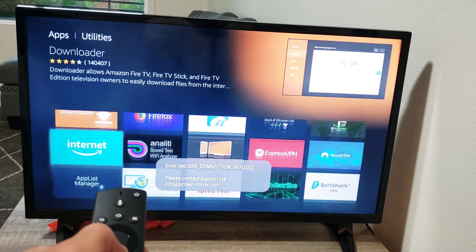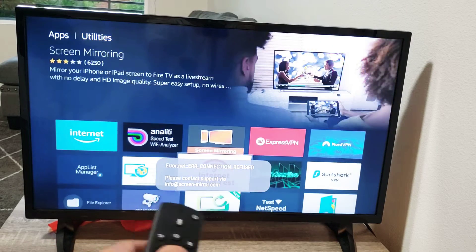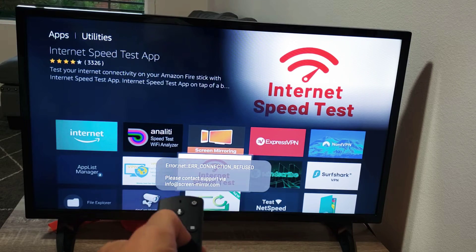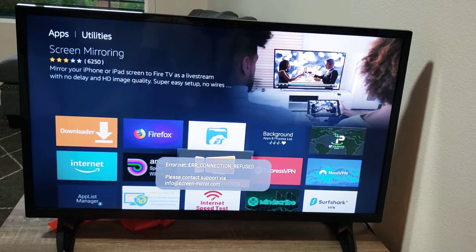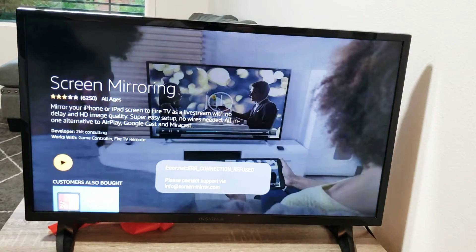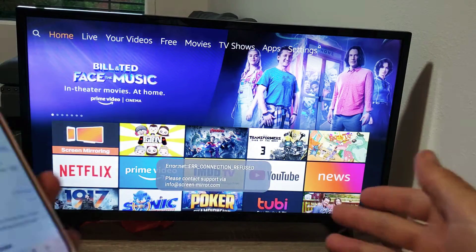From here, look for the app that says Screen Mirroring right there. You need to go ahead and download that. Click on it and download it. Once you've downloaded it on the TV, the next thing you need to do is go to your iPhone.